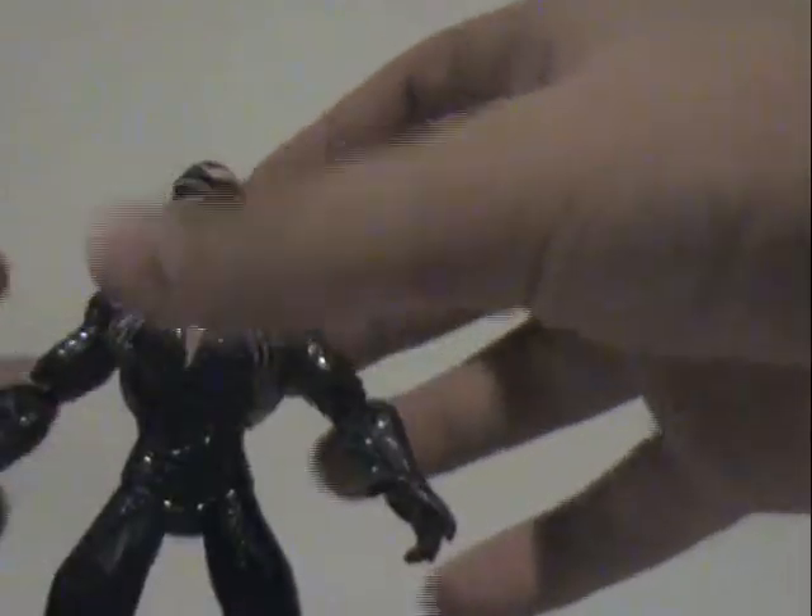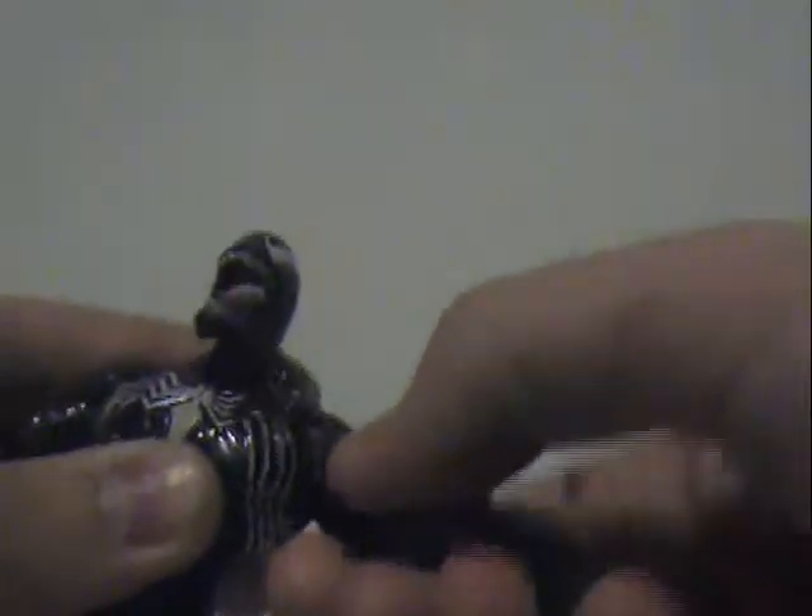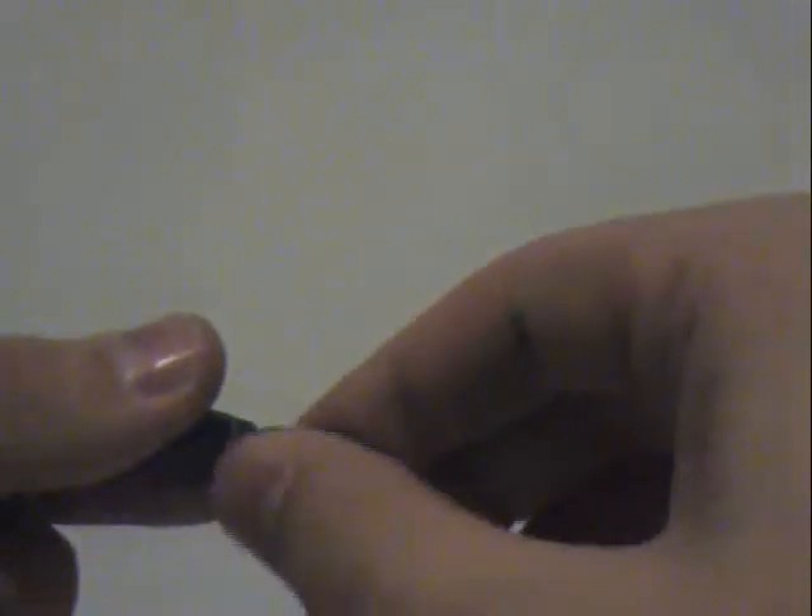They stand them up like this. You can't really stand them up that well, but I'm sure any collector would be able to make them stand up. As you can see, it's a pretty cool poseable toy. The main joints are on his shoulder — you can do that, you can't really move it that way. The arms go like that, and the hands you can move like that. So any poser, you can get something good.